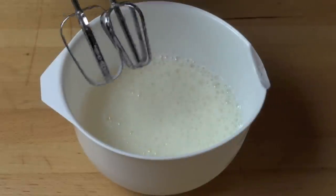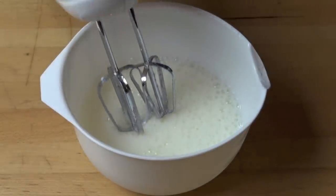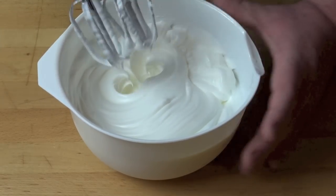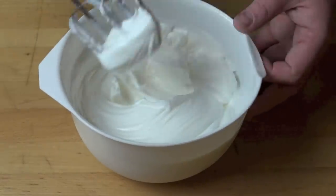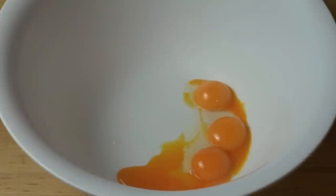Once it's nice and foamy, we're going to turn up the speed and keep beating this until we get nice stiff peaks. That's looking good. You want to know how stiff it is — basically it should hold its shape, and if you turn the bowl upside down, it doesn't fall out. Looks good. Set the egg whites aside for the moment.